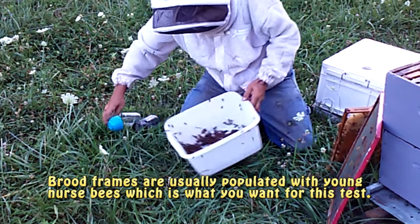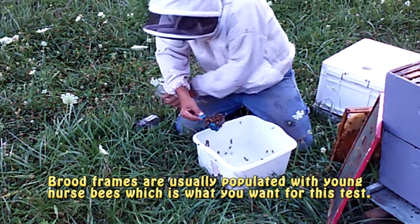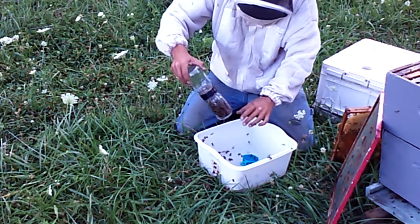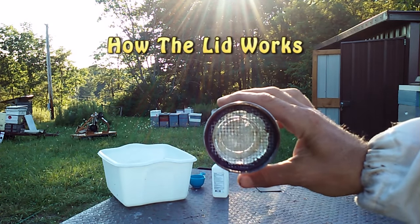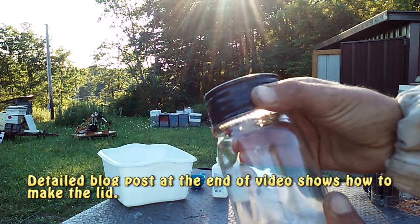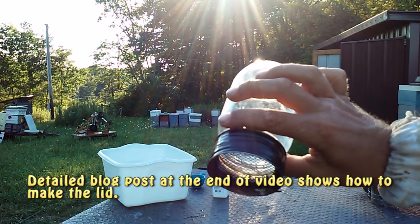We're going to bring them all to one corner, getting a nice scoop. Now on goes the lid. It's approximately 300 bees. You can see here on the lid it's got a hardware cloth, and it's actually two lids that I've soldered together, so that I'm able to screw a jar on the top and a jar on the bottom. That works really well. Is it needed? No — you could just put the hardware cloth over your lid and simply pour it into a white bowl or something and do your mite count.